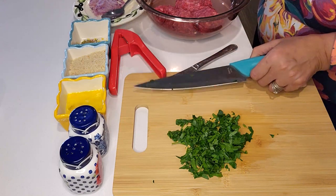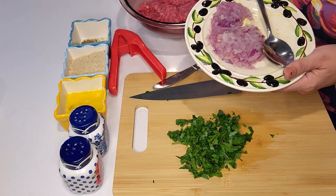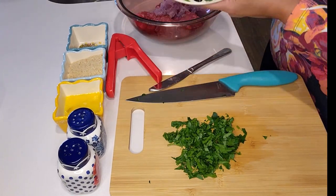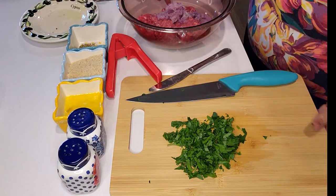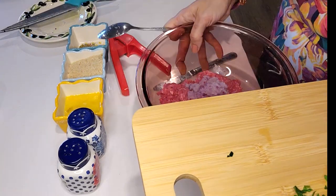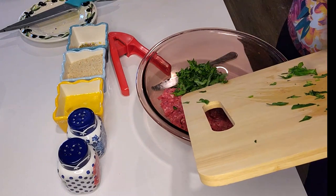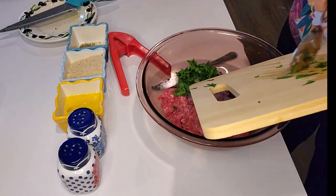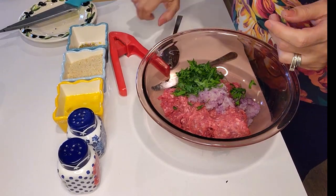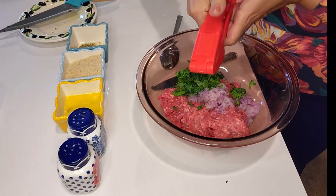I have half an onion with one pound of meat. I'll add the grated half onion, then I'm going to add the parsley. Then I'm going to add the garlic clove — I'll use the press. It's just one clove.